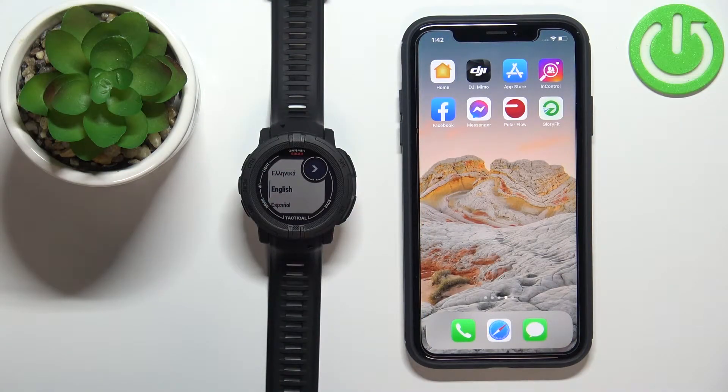Welcome! In front of me I have the Garmin Instinct 2 Solar and I'm going to show you how to pair this watch with the iPhone.